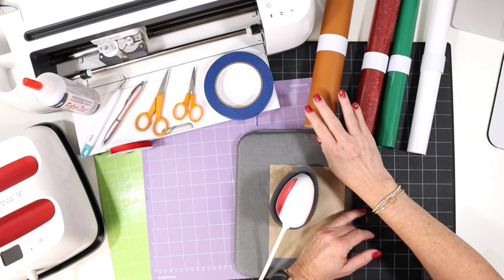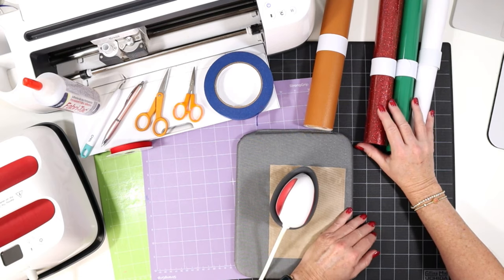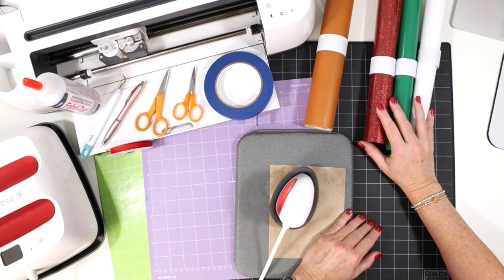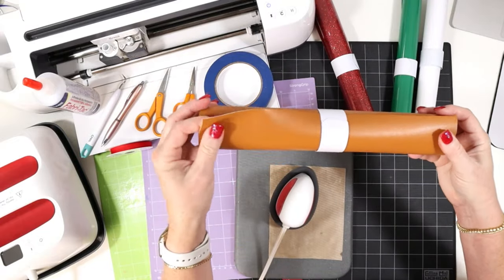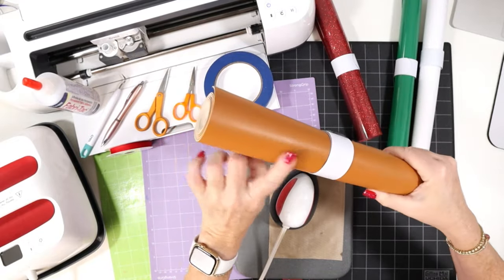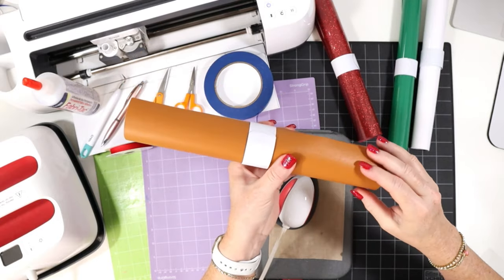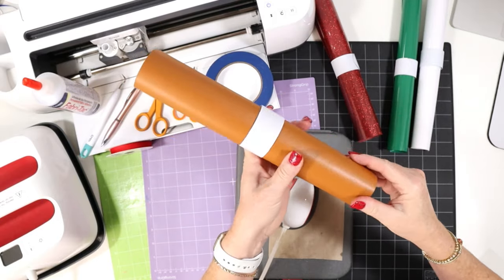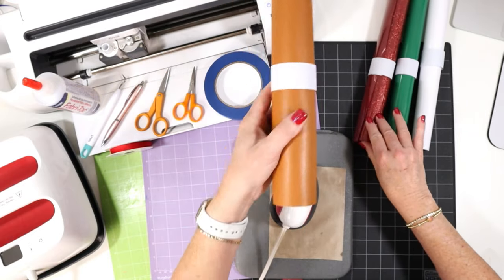If you didn't want to use faux leather, you could use cardstock. And if you didn't want to use heat transfer vinyl, you could also do this project with permanent vinyl. The faux leather I'm using happens to be from Amazon and comes on a roll. I really like this brown gingerbread color, but there are also lots of other brown faux leathers that come on sheets or in rolls. I'll link to some of my favorite gingerbread brown colors for you.